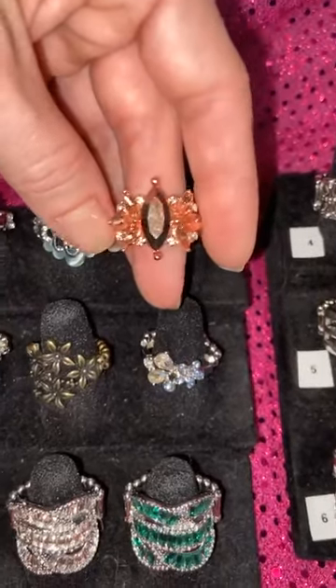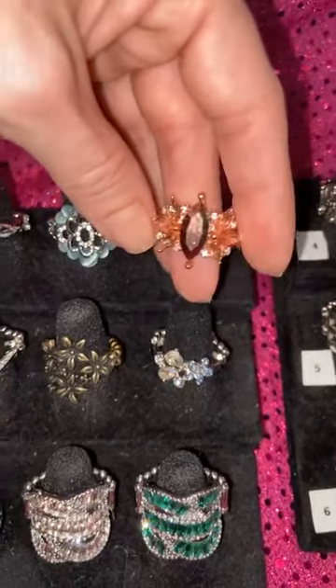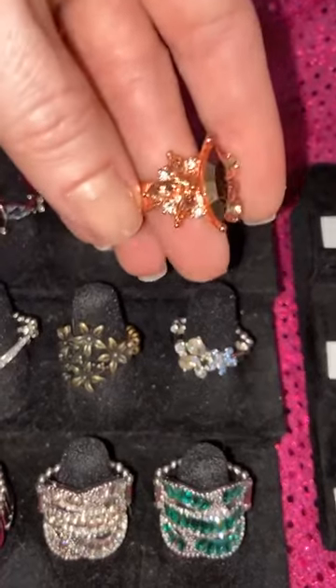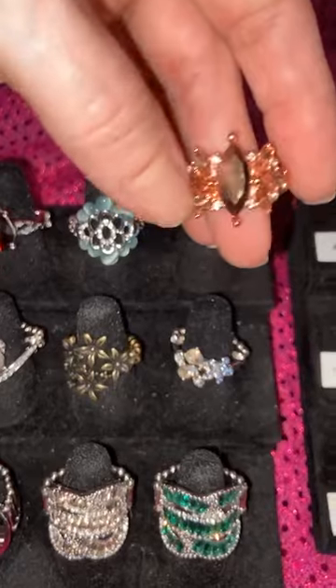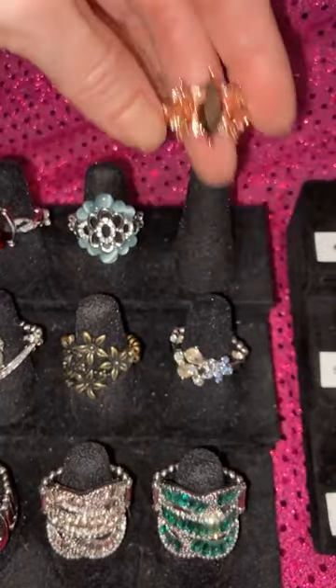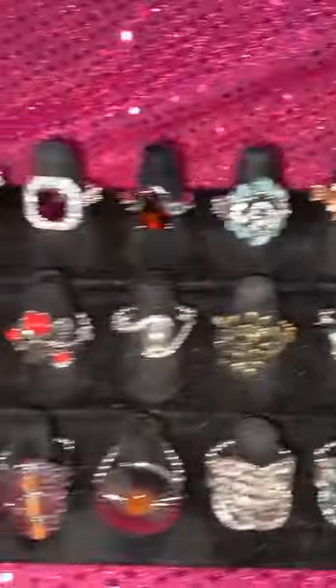This is number 16. It's your peachy kind of champagne marquise, your copper metallic and a little bit of white bling. That is absolutely gorgeous. That's number 16.